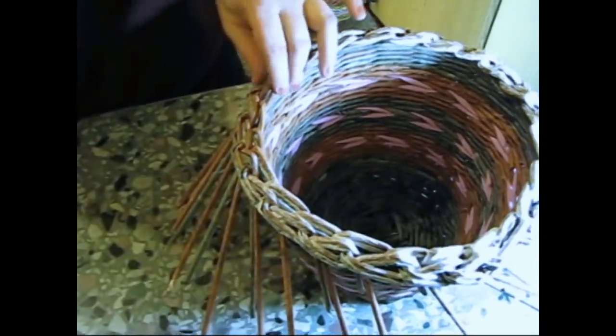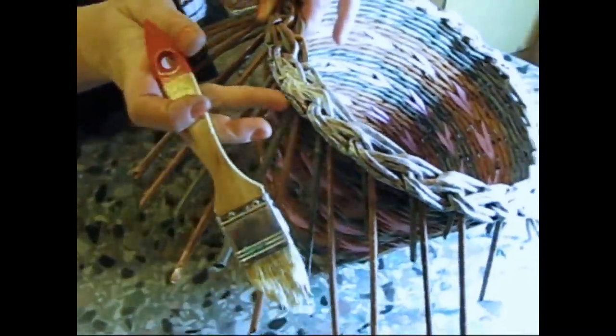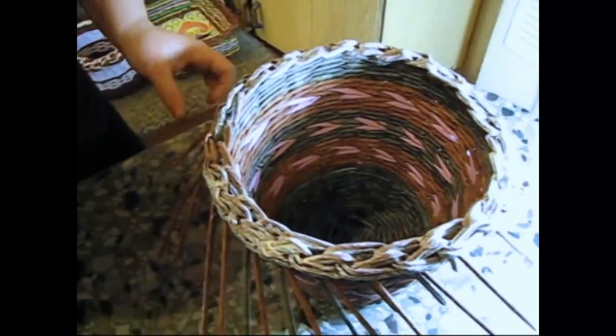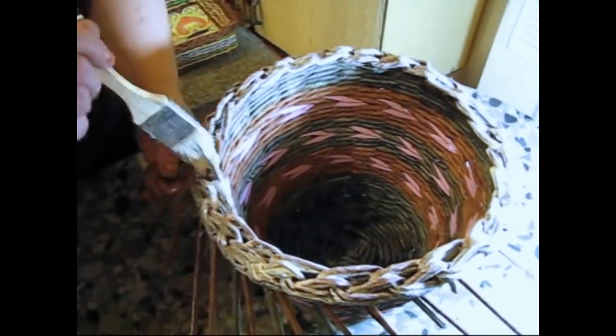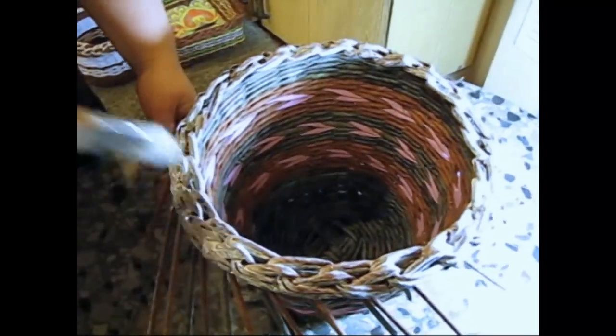After the glue dries out we will cut the poles tightly, but I will do it after the article dries out. Afterwards we are going to varnish it, and the article looks neater. That's all, good luck to everyone!